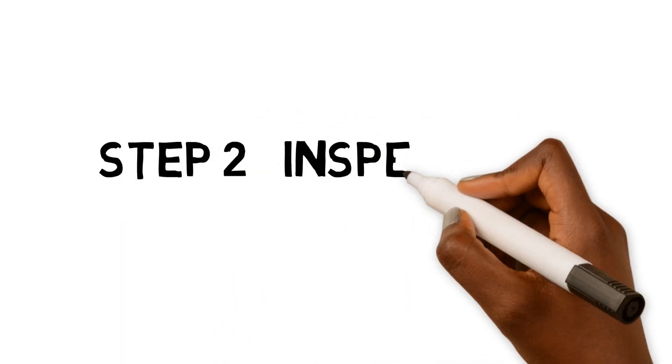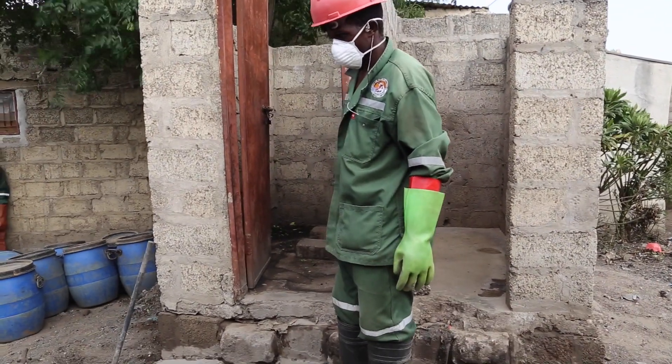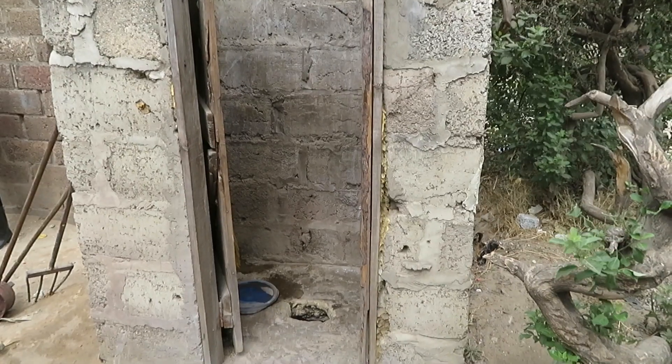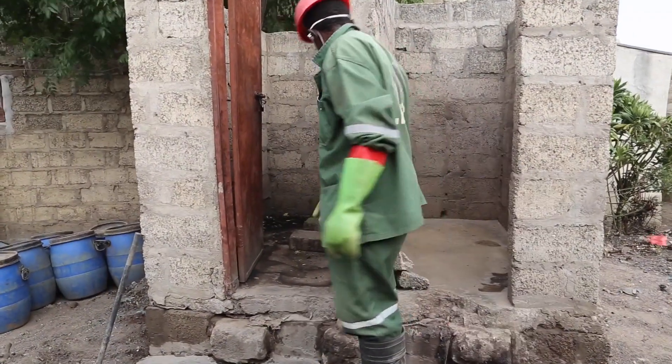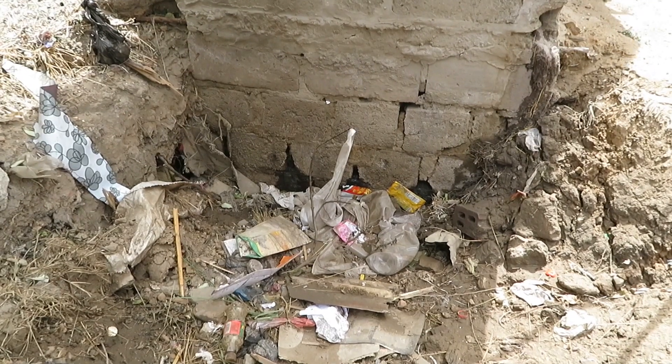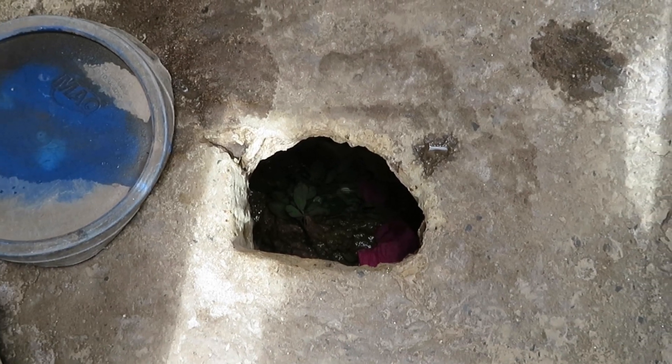Step 2: Inspection of the work area. It is important to identify health and safety concerns by carrying out an inspection of the facility to be emptied. This includes assessing the stability of the structure, both the super and the substructure, and finding out whether or not it has been emptied before.